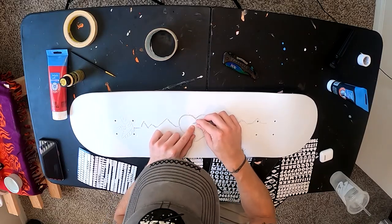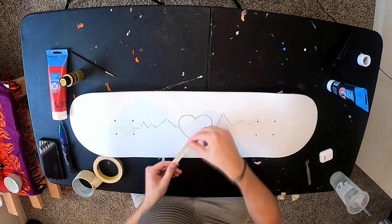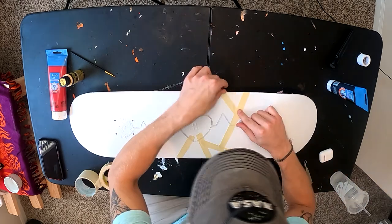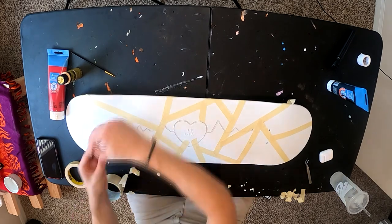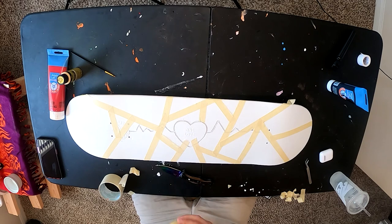At this point I decided to lay down the letters 'One Love' and mask that off in the middle of the heart. From there I continued using masking tape in a geometric pattern around the rest of the board. If you've watched any of my other videos, you know I have three tattoos in a geometric shape pattern — I just love how it looks. I laid it down in a random pattern until it felt right.